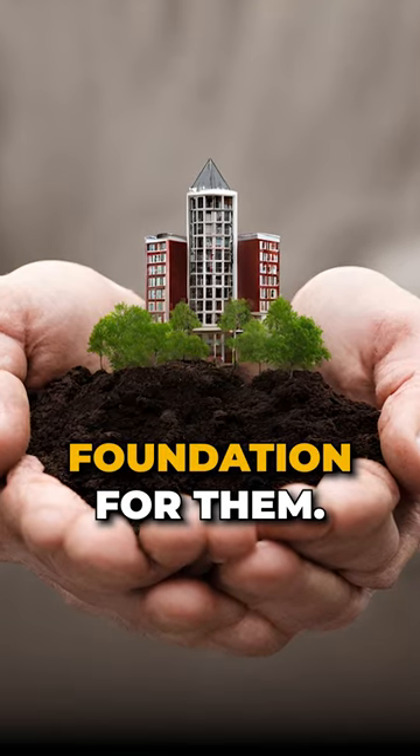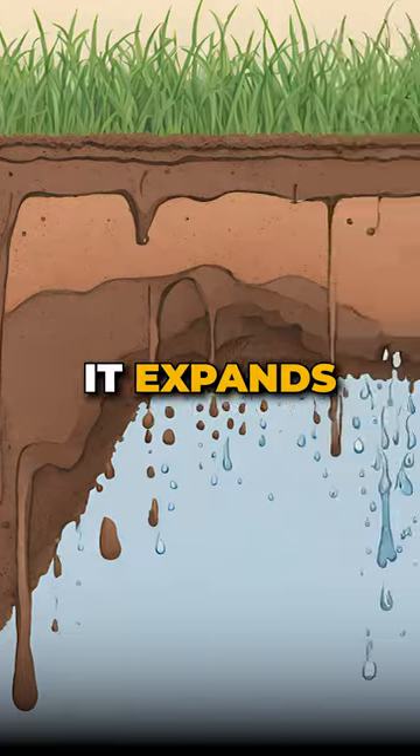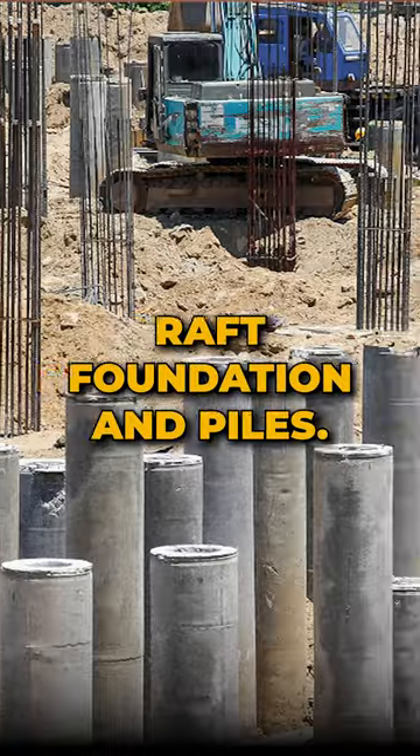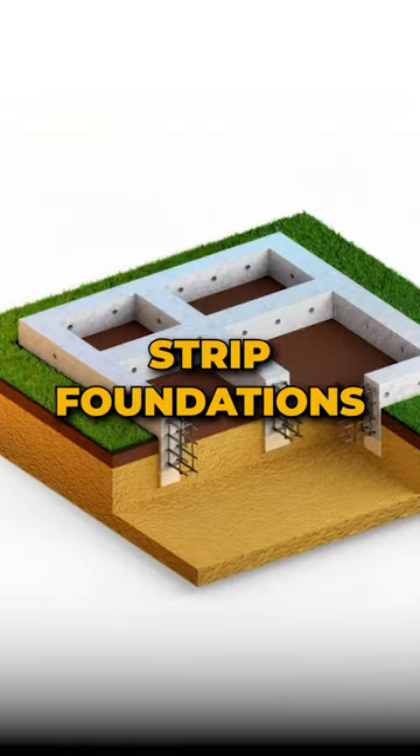Clay loves water but can be a bit dramatic — it expands and shrinks, making foundations settle. The best solutions are raft foundations and piles. Peat is like a sponge, not great for heavy loads. Strip foundations work on it, or go for pad or beam foundations if it is too thick.